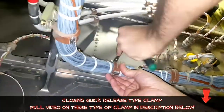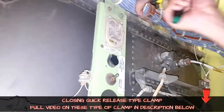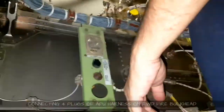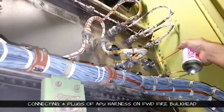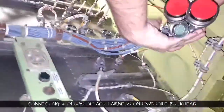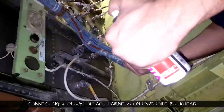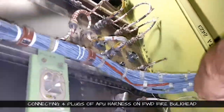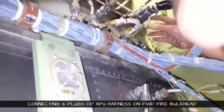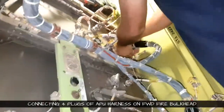Right now we are engaging all the clamps before we do the connection. Now we will prepare for the connection — we will spray it with approved cleaner. Before you do the connection, just make sure the receptacle and the plug are in good condition: no FOD, cleaned properly, pins are not bent, and no pin is pushed back.